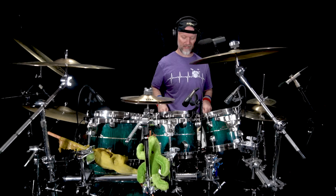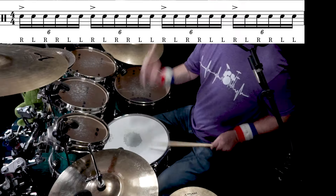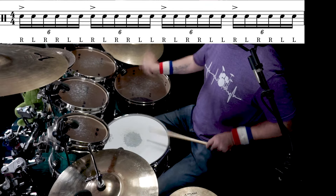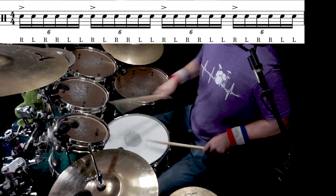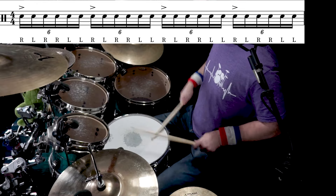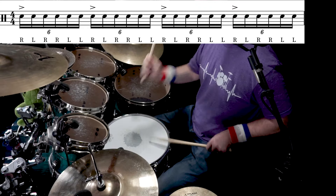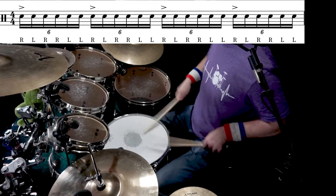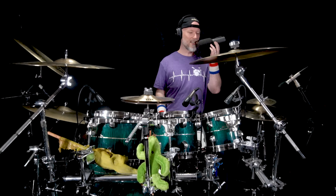Here's another great trick with the paradiddle diddle: you play the first beat on whatever tom and fill in the rest on the snare, and you just go right down your toms — or randomly choose a tom and go for it. This is great in the fill setting. Those are just paradiddle diddles — easy peasy lemon squeezy.